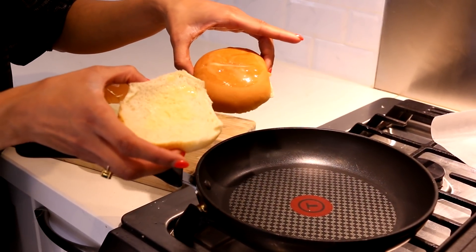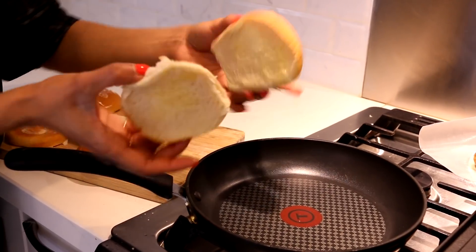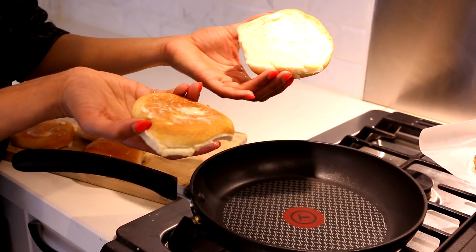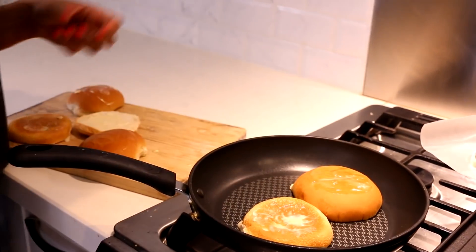I have some super traditional burger buns — you guys know exactly the ones I'm talking about. I've split them in half and buttered them on both sides, and they're going to go into a hot pan. We're going to toast them until they're nice and golden and crispy on both sides.